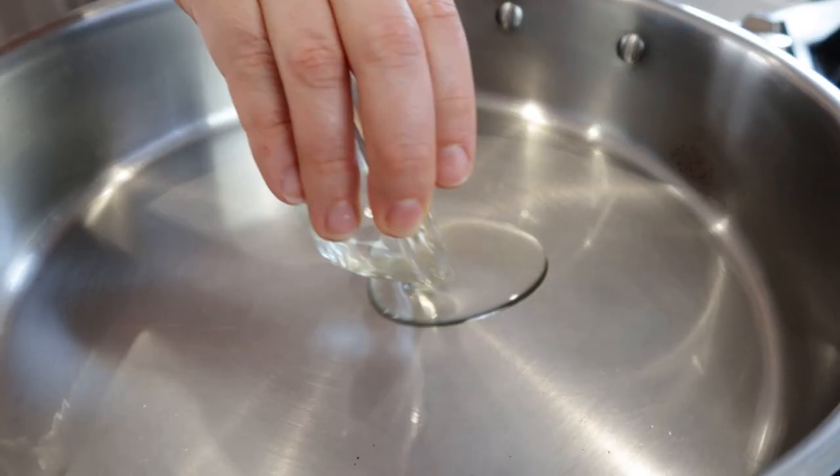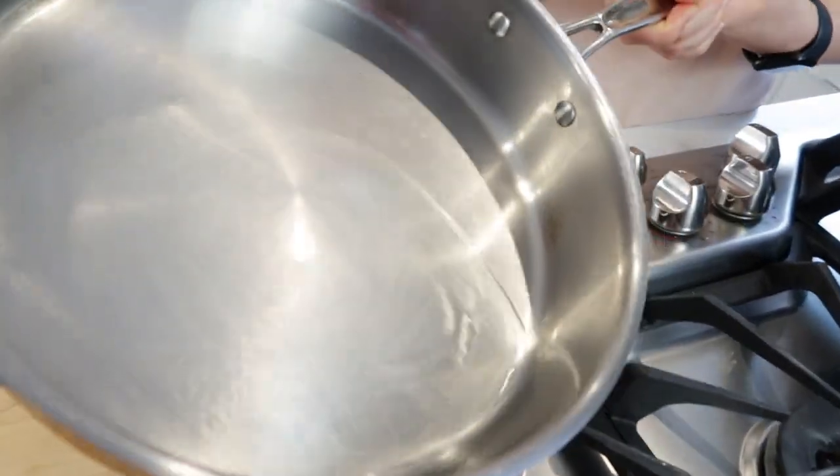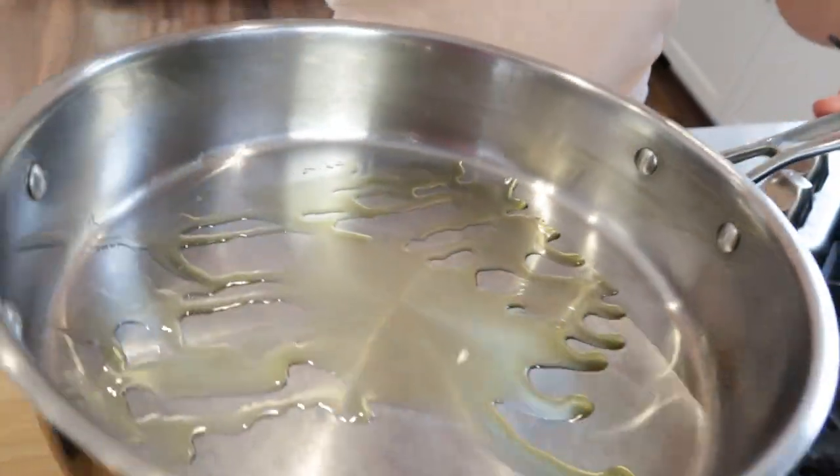When the pan is ready, you'll see that when you pour your oil, it forms one solid circle and it's gonna spread easily just like this. On the other hand, when the pan is too cold, you'll see streaks of oil on the pan.